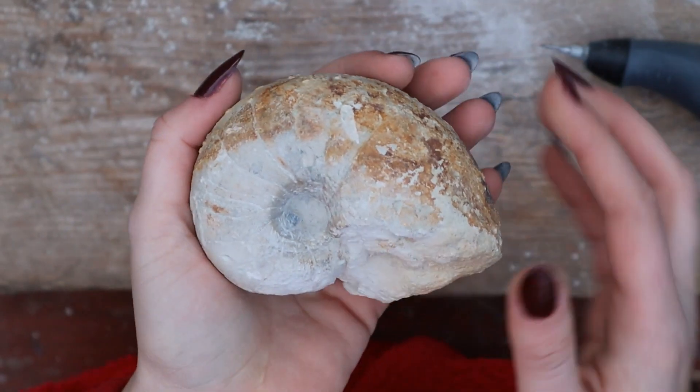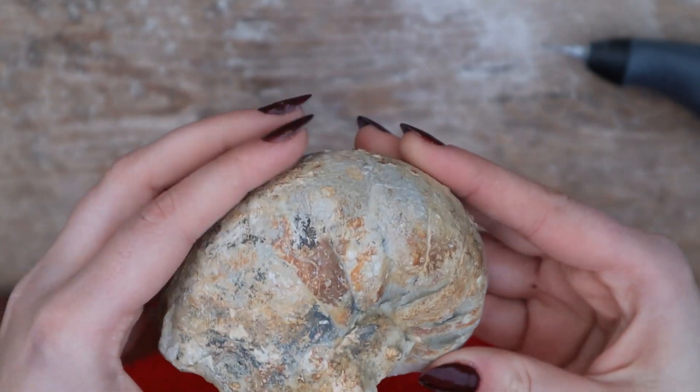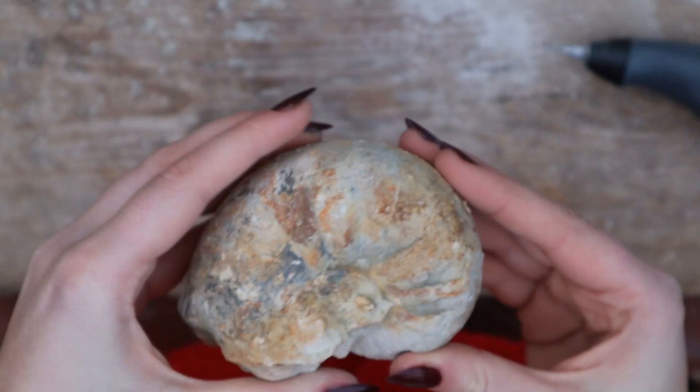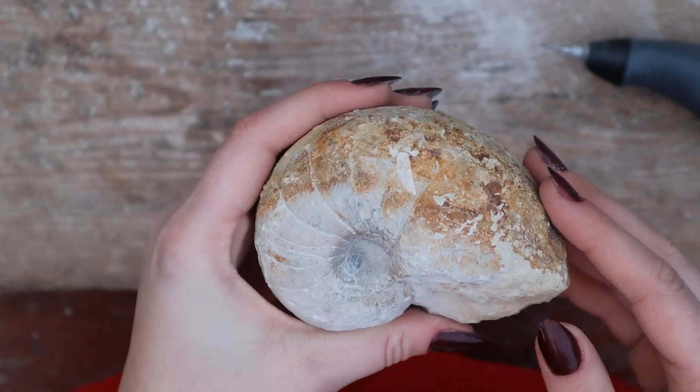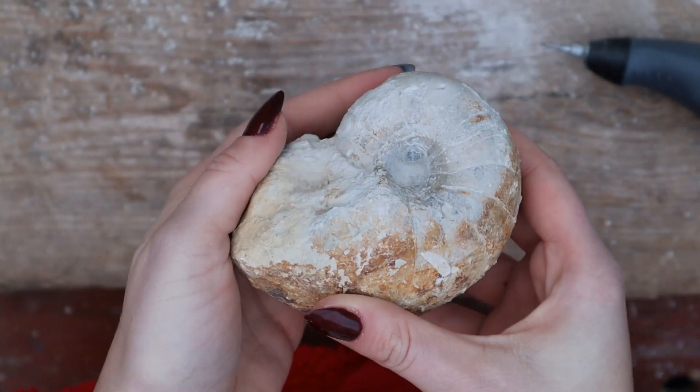I really recommend it if you're a beginner fossil preparator or amateur — this is a great tool, especially if you're not ready for air tools yet. This is the other side of the nautilus — you can see it's just a bit crazy, but I kind of like having one side as it was and then prepping the other side. I think potentially a little bit more work to see what's inside, but I'm quite chuffed with how that's turning out.